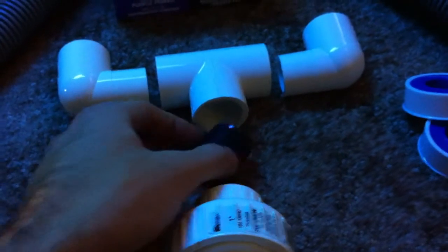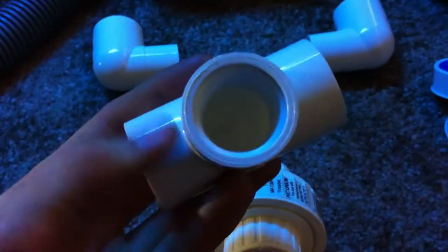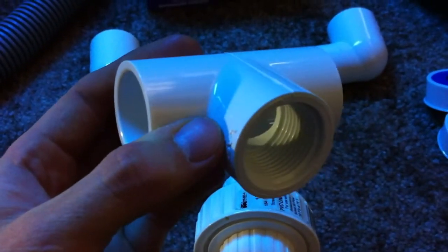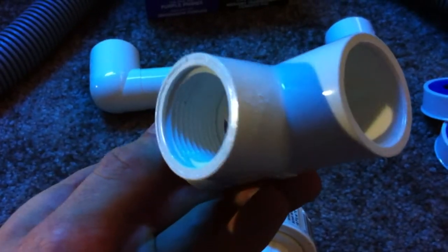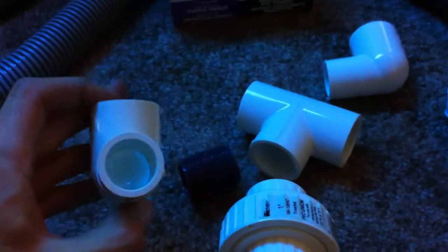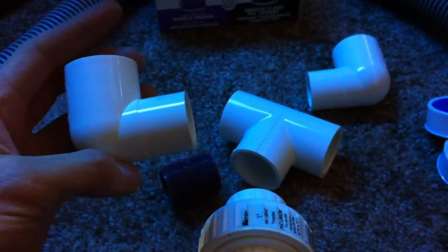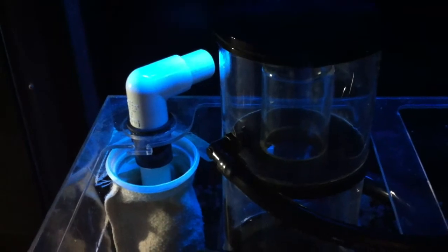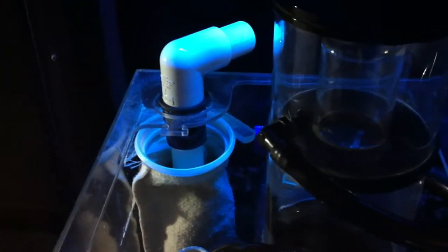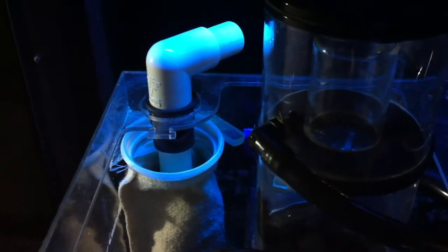One inch union valve — this is going to be connected to a little setup consisting of this T. It's a slip-slip female that's going to screw into that little gray piece into the union, so I can disconnect both hoses at once from the sump if I want to move the sump out. These 90-degree pieces are nice — they have a slip internal slip, so the inside diameter is a little bigger than it would be with a standard one inch piece. This is what I'm going to be replacing: just a standard 90-degree elbow that's not going to be enough to accommodate what I'm trying to accomplish with the two drains.